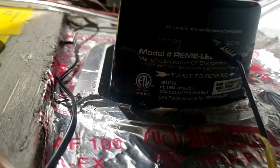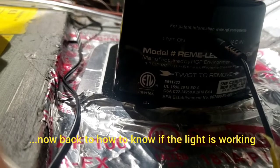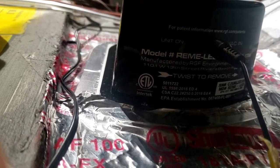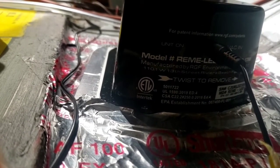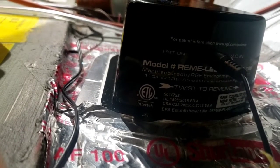As soon as the air sensing switch detects any type of air flowing from the blower, it will activate the switch and actually light up the LED.